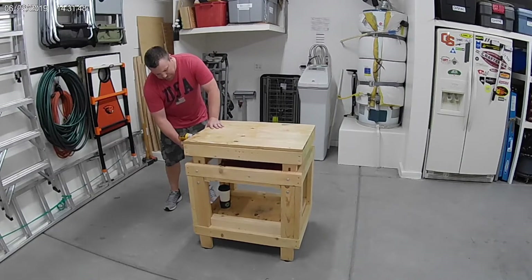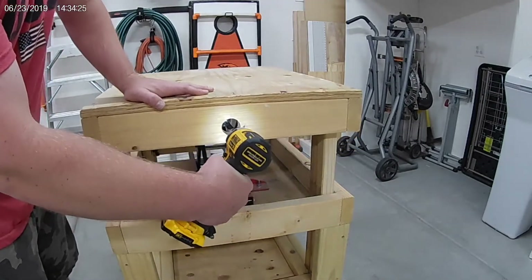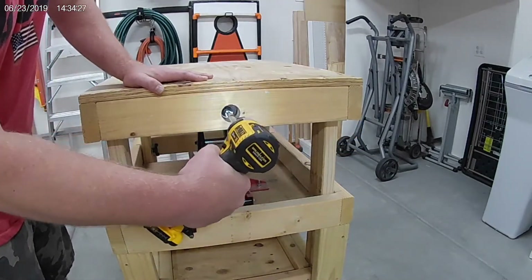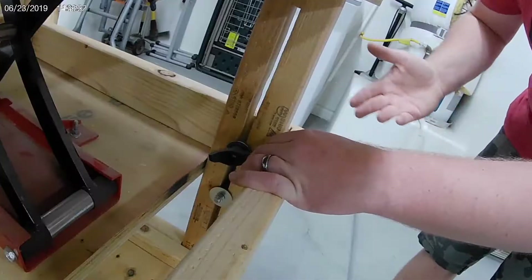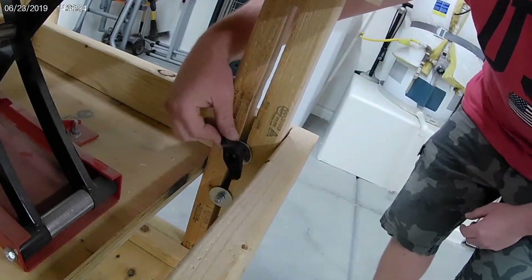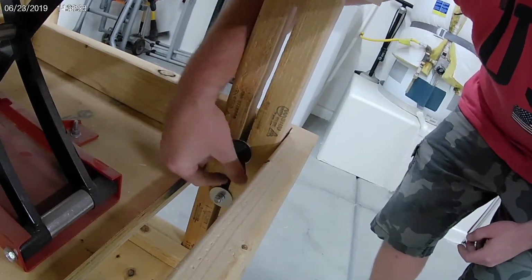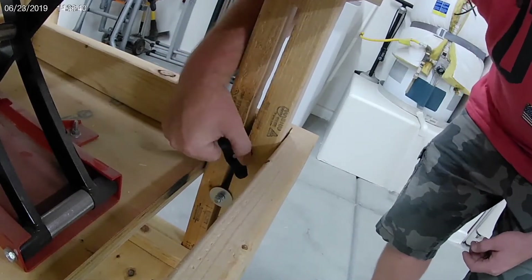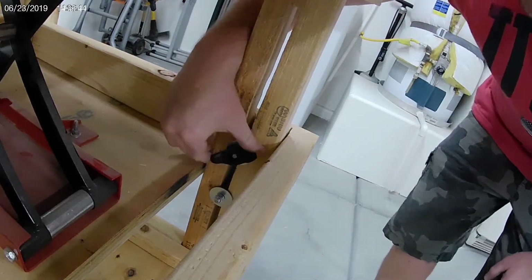Raise it up. If you were a little unstable, you can always tighten up these hand cranks. This just keeps everything tight so that the table doesn't move up and down. Really sturdy — gives a little added stability to it.